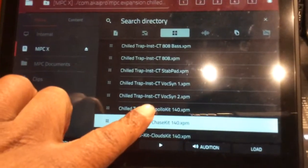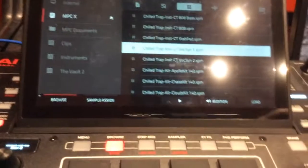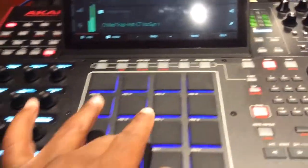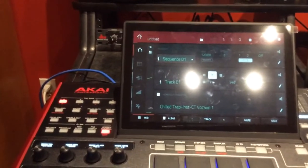If I click on one of these programs you can hear it playing. Say if I wanted to load that one up, I just go to Load — and that's loaded. Of course that's for the keyboard. And that's how you put your expansions inside of your NPCX. Peace.